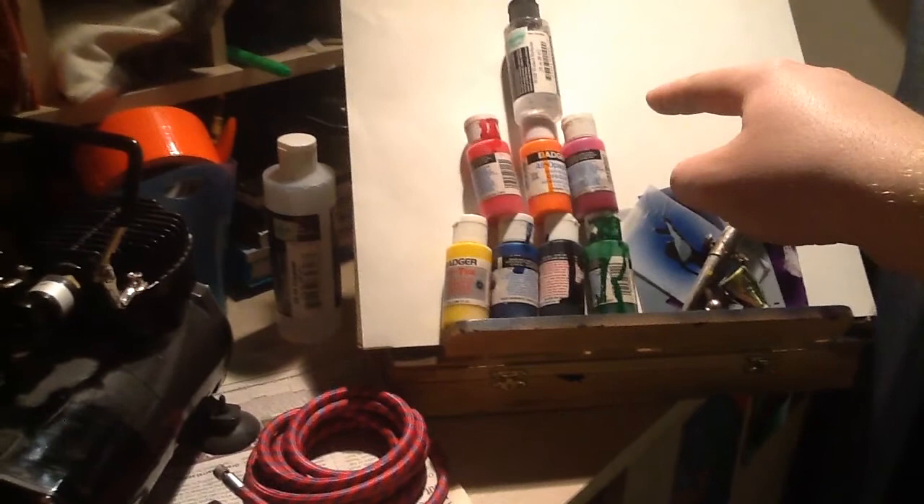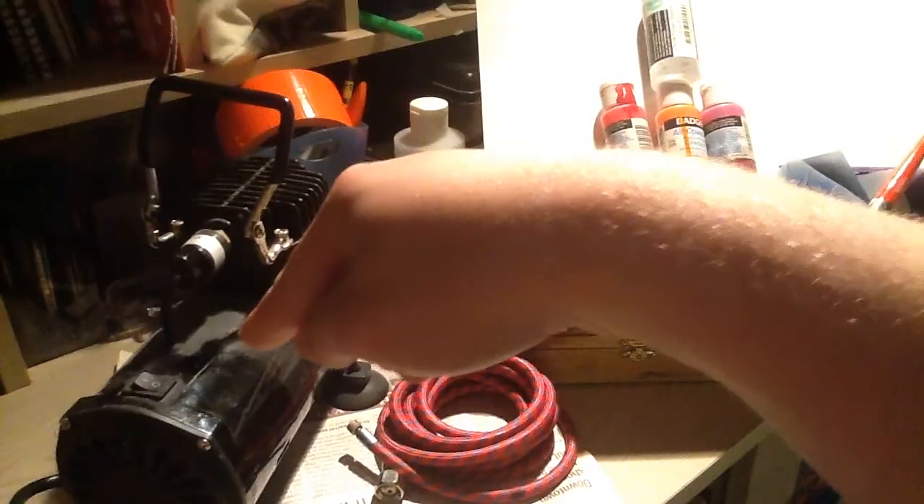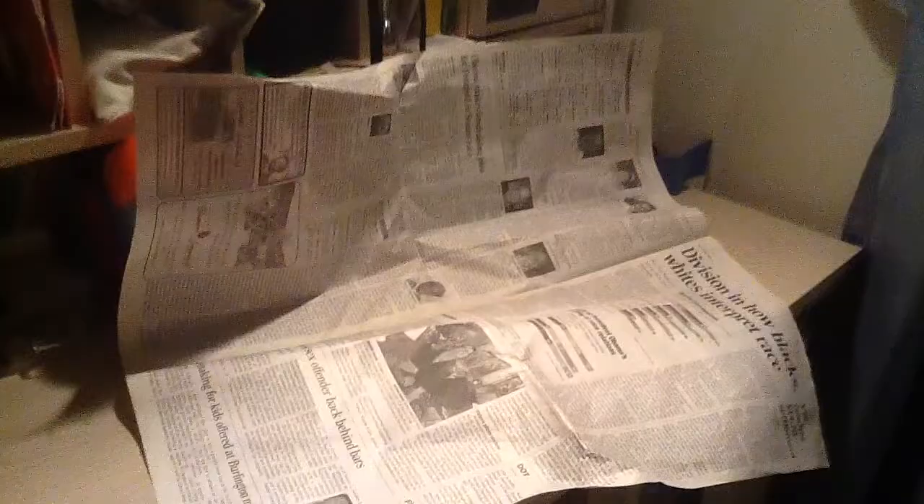And you're going to need an airbrush, stencils, some paper, reducer, paints, an easel, some airbrush cleaner, an air hose, newspaper, and an air pump.